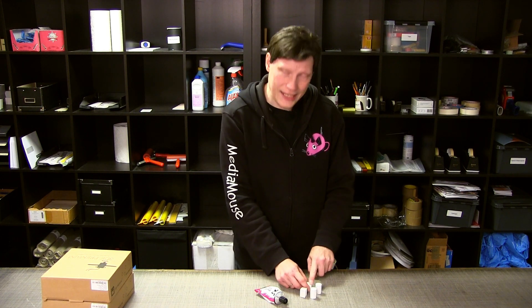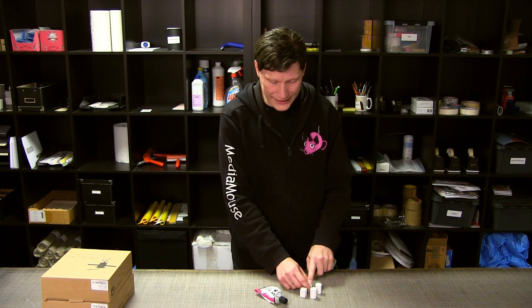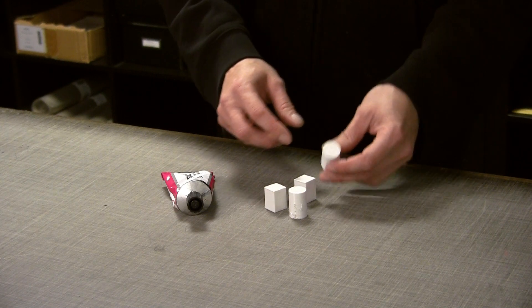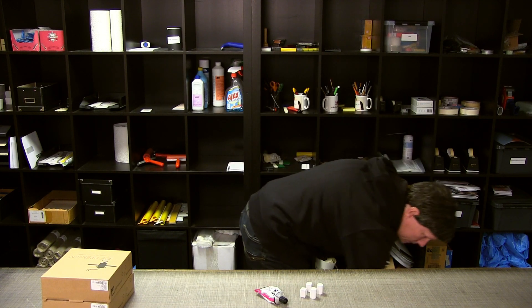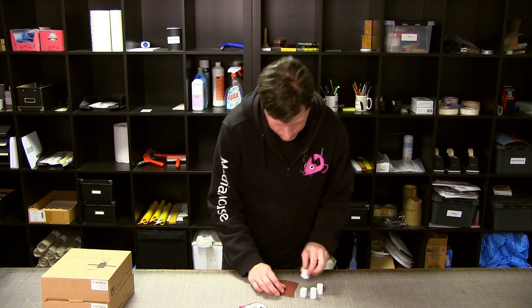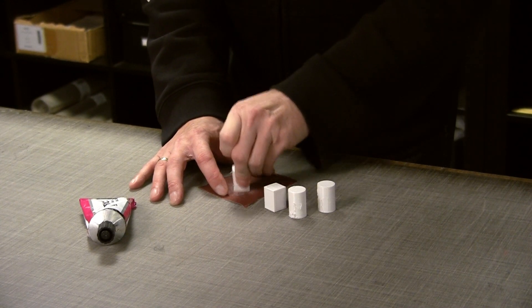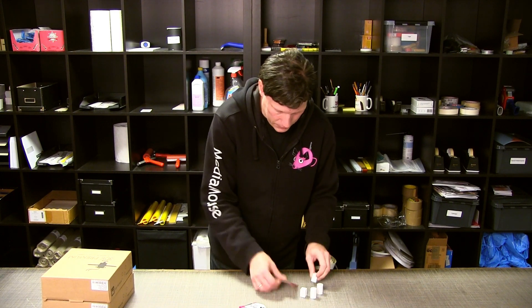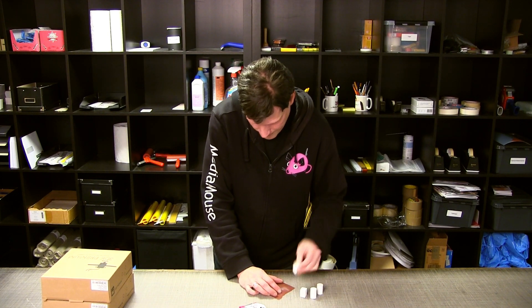Inden jeg limer dem sammen, skal jeg lige have slebet overfladen lidt. Sådan gælder det generelt, når man har tænkt sig at lime eller male noget - at overfladen bør slibes lidt, så limen eller malingen har noget at holde fast i, så overfladen ikke er helt glat. Det er den jo ikke nødvendigvis i det hele taget, når man har 3D-printet tingene, men stadigvæk. For en sikkerheds skyld bliver den lige slebet en lille smule. Jeg skal bruge sandpapir til det - 220 korn. Det er fint nok, i hvert fald til den her test.